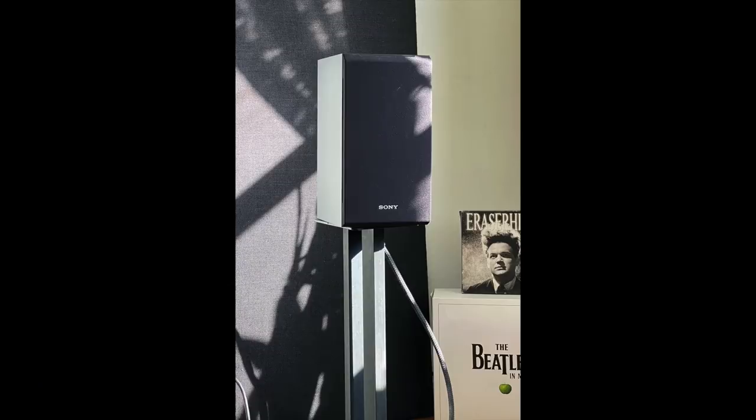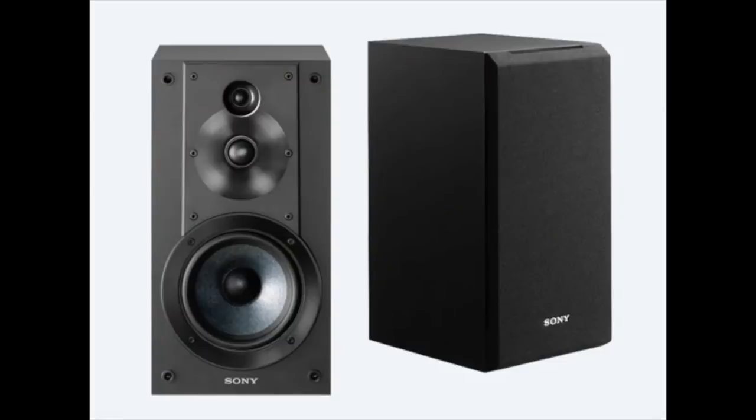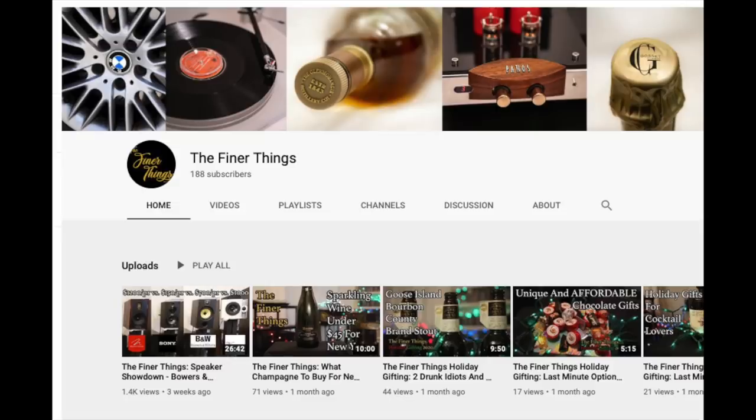Sony — there's a name everybody knows. Sony, but I don't think too many people think 'speakers.' They make great headphones, TVs, cameras — and speakers, of course they do. They have for pretty much forever, but it's not exactly the name I'd jump to when thinking about what speaker to review. But I'm doing a Sony speaker review today — the SS CS5 — because I saw a new YouTube channel called The Finer Things review it, and they just loved it. Their enthusiasm really grabbed me.